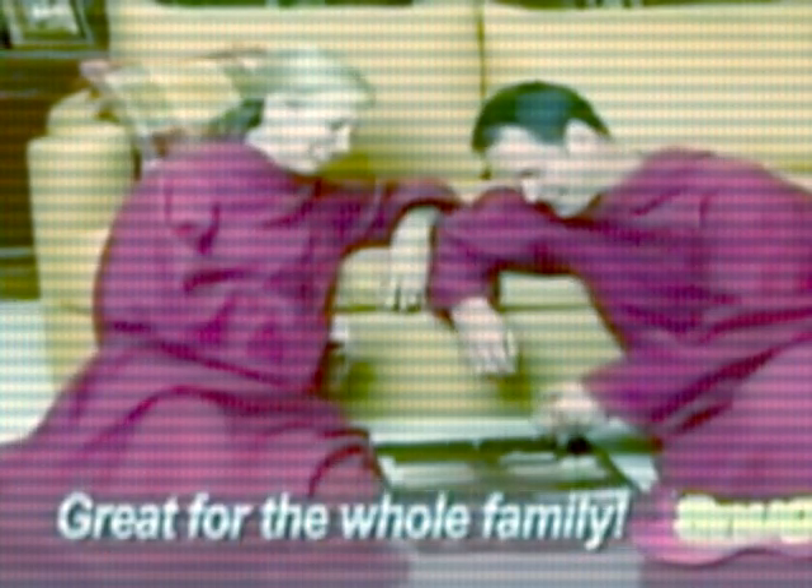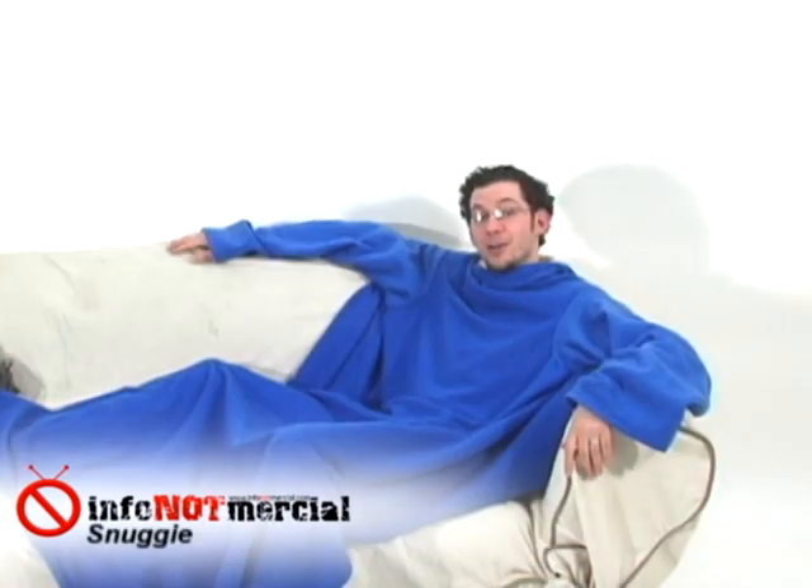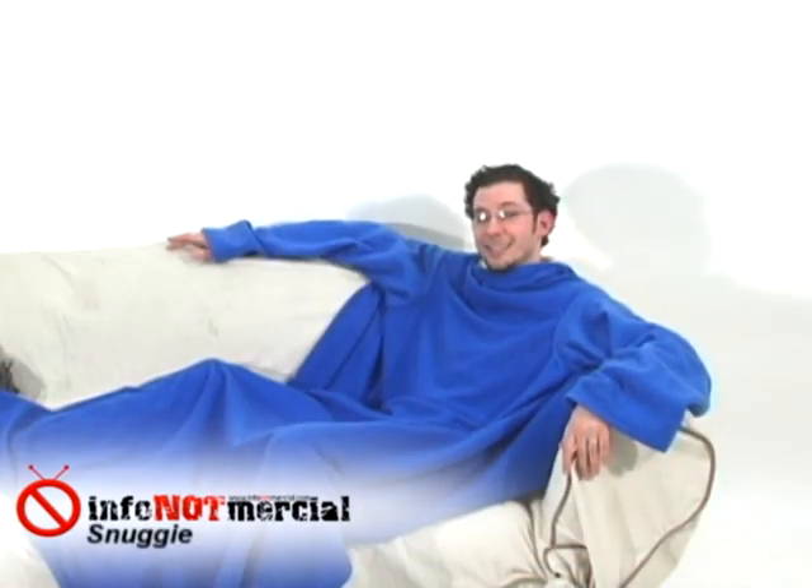But here's something they don't point out in the commercial: you can't share this with anybody. If you're looking to snuggle up with someone on the couch, they're going to need their own Snuggie, because they're apparently designed for one per person. Sort of makes me wonder about the name — the product would be more aptly named the Wormie, since it doesn't snuggle as much as keep you warm.